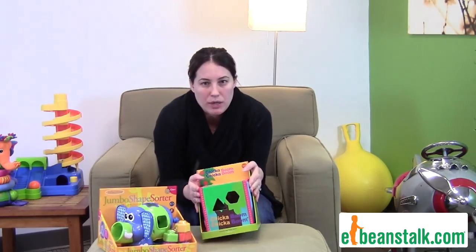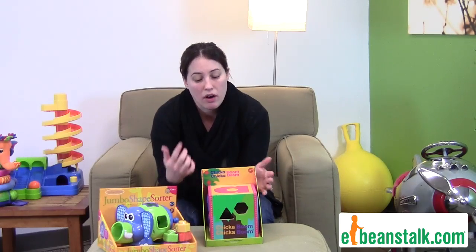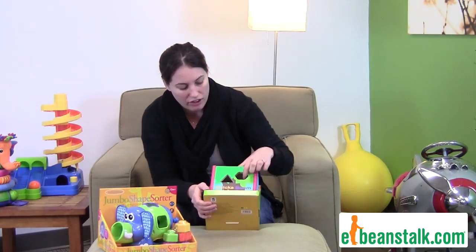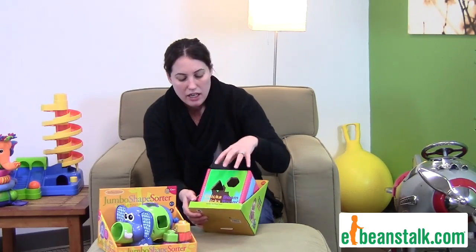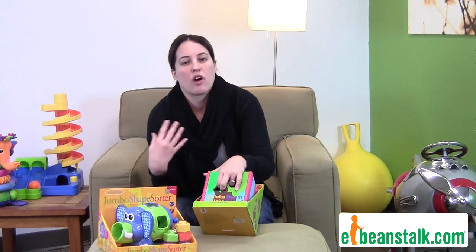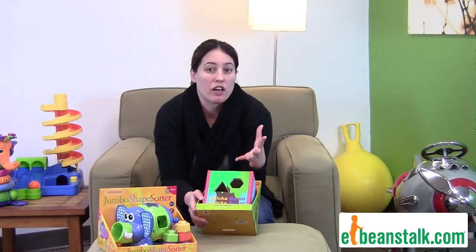Over here, this is a wooden shape sorter — it is the Chicka-Chicka-Boom-Boom shape sorter, so it follows the book. It's all the shapes; your child has to get the triangle and everything else into the hole. Again, it's trial and error. You can start teaching colors with this — can you put the orange square in, can you find the orange square hole, and all that kind of stuff.